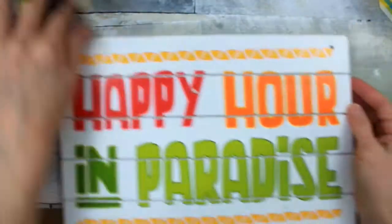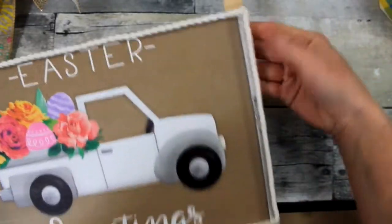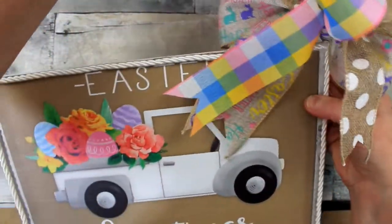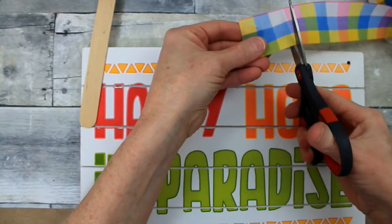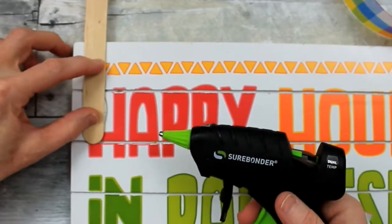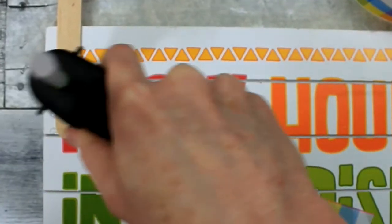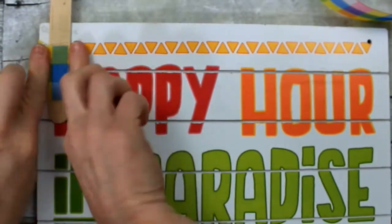I wanted to put the bow in the corner, but putting it there was going to overlap my truck and I did not want to obscure my little Easter truck. So I decided I can raise it up a little bit if I use a Popsicle stick and just attach it there. Now you can see more of my sign but I still have my embellishment on the top. We're going to be using hot glue for that, and then a little piece of this ribbon to go over the top — that's just going to give it a little extra support.